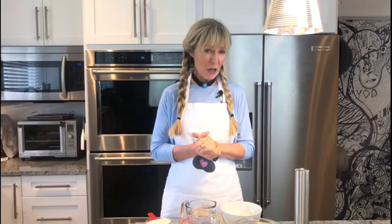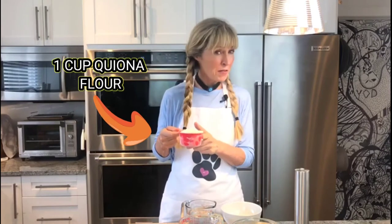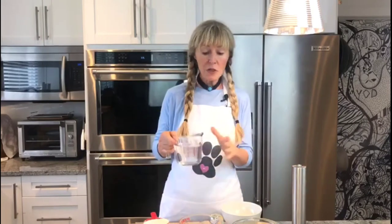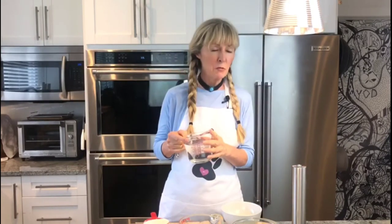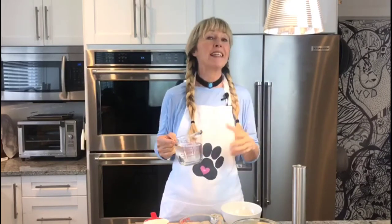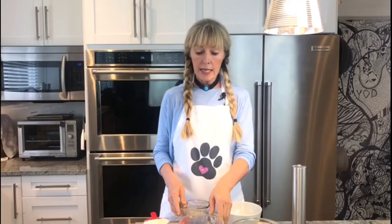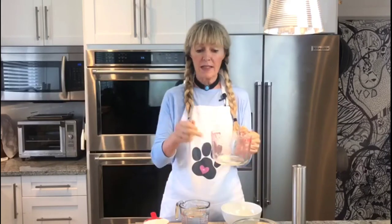For our quinoa tortillas, all you will need is one cup of quinoa flour, some sea salt, and about one and a half cups of water — not the full two cups, that would be way too runny. That will produce about nine tortillas. You'll need a frying pan.